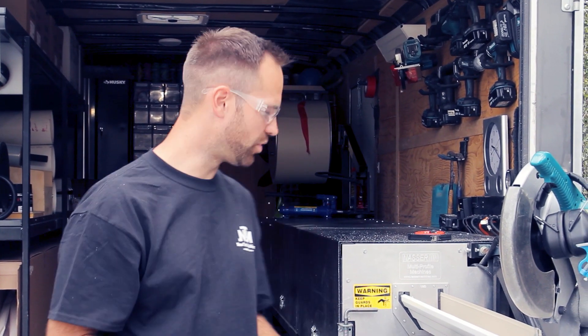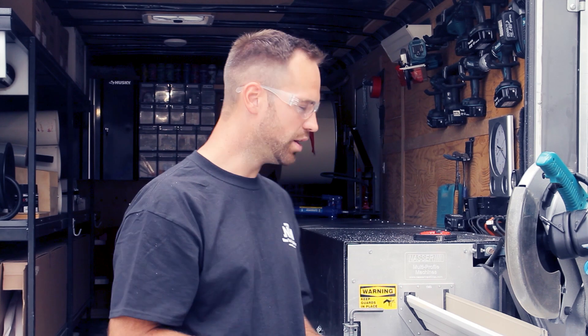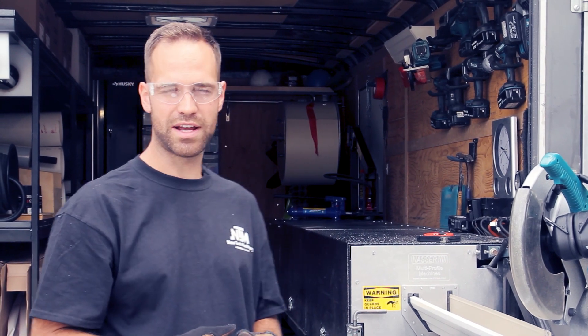Thanks for watching our video. This closes the video for showing you how to do an inside and outside corner on our workstation on the Astro MultiPro gutter machine. If you have any other questions please comment down below and make sure you contact NewTek on their website to get more information. Thank you very much.